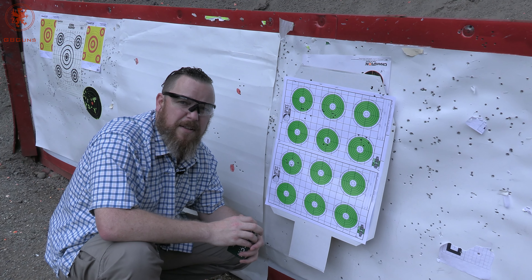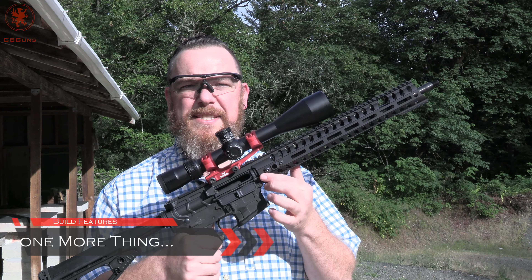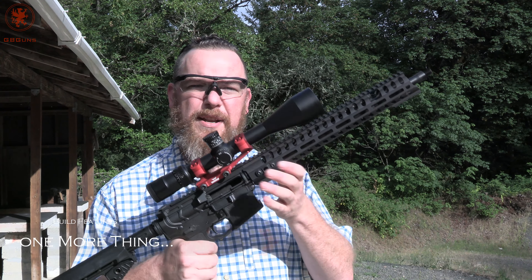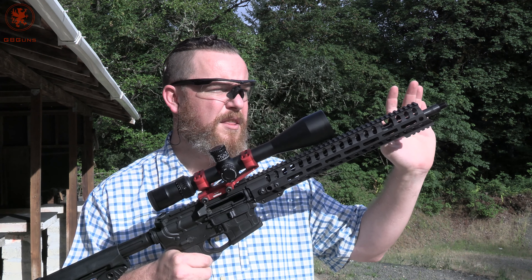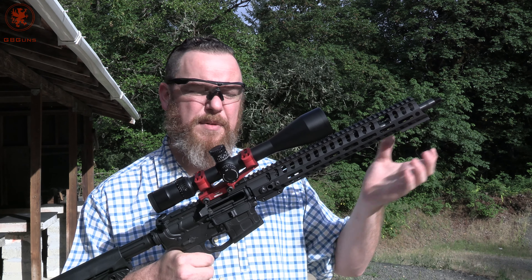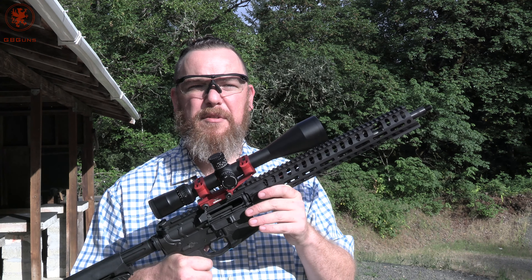Patriot Ordnance Factory has done one heck of a job with this upper setup. One of the things you saw in the build video is that POF has this giant aluminum heat sink for a barrel nut. After all the shooting we've just done, I was grabbing right here — not hot at all. I don't have one of those laser temperature gauges, but the handguard has a little bit of heat. The barrel still has a little bit of an aura of heat that I can see, but right here is cool to the touch — you could put your tongue on it. Incredibly effective barrel nut system.